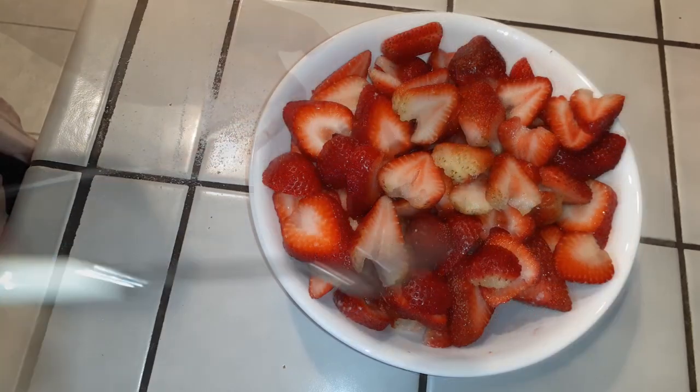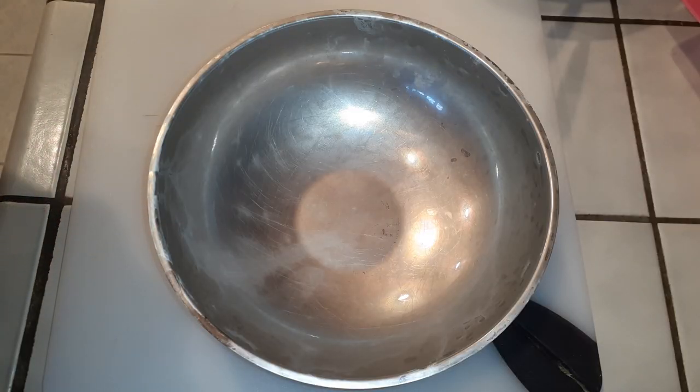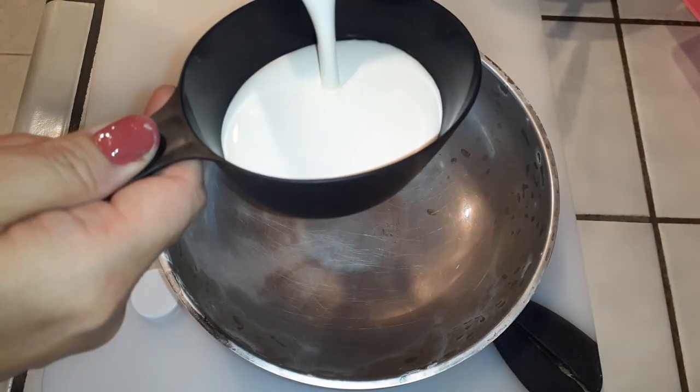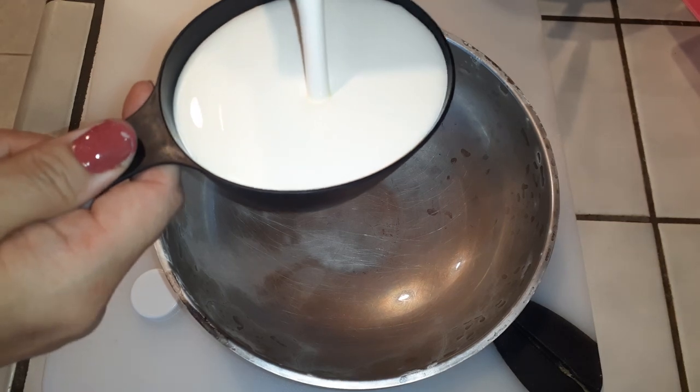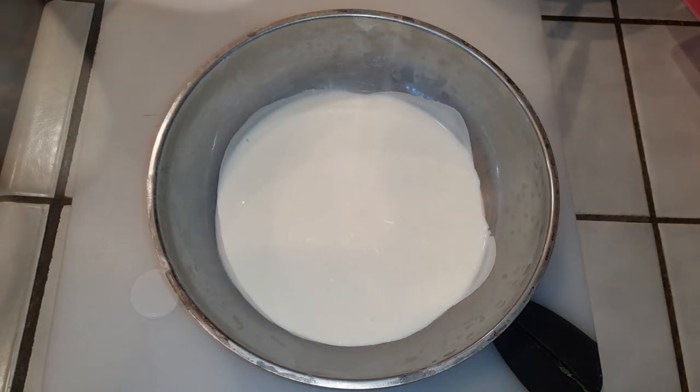Moving on to our whipping cream. If you guys have made whipping cream before, you know that you would put your bowl right into the freezer and let it chill in there for about 10 minutes — it'll help get things whipped a lot better and a lot faster. So we'll just go with the ingredients for now.